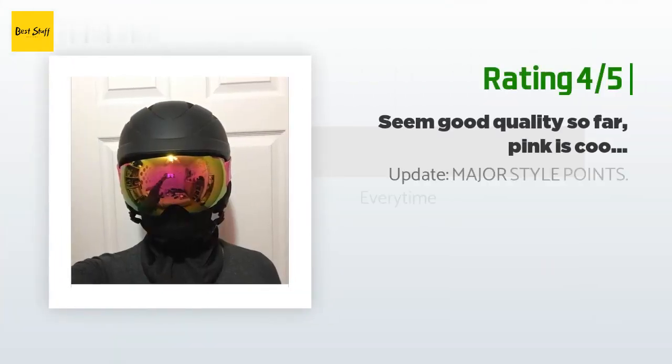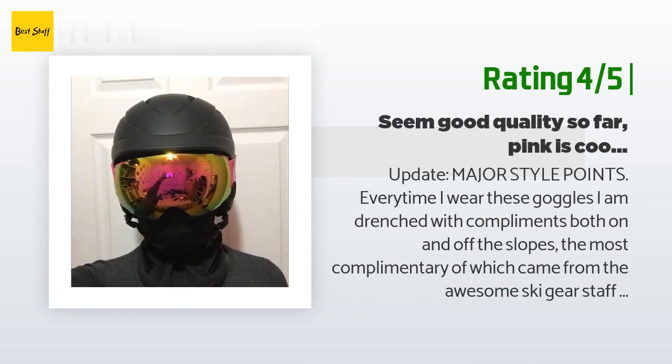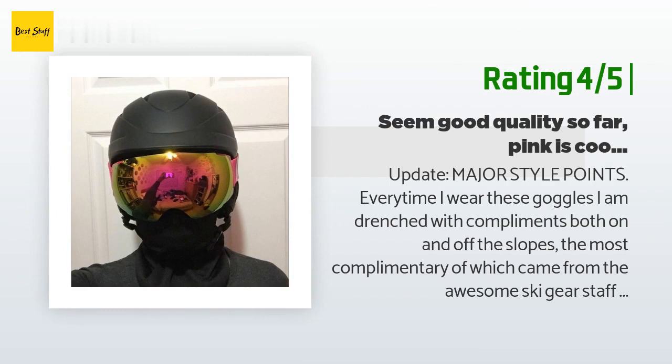Another happy customer said: Major style points — every time I wear these goggles I am drenched with compliments both on and off the slopes. The most complimentary came from the ski gear staff at Paragon Sports, a shop I often go to. A good chunk of the staff came over to compliment, ask about, and check out my goggles. They tested them — bending and twisting them around — and were impressed with the quality, particularly how strong the magnet is and how large, stylish, and fully spherical the lens is. They showed me they were comparable to the most expensive goggle they sell. People can't stop telling me how cool I look on the mountain. I still don't know how well these perform in terms of fog and visibility because I barely wore them while on the slopes since the cloudy and still conditions didn't call for it.